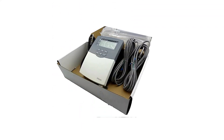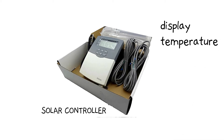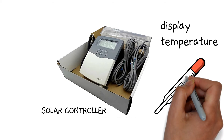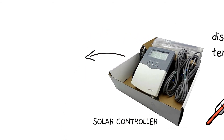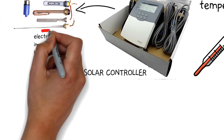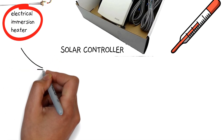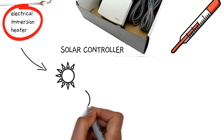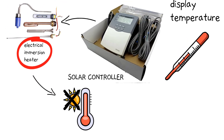Another important and optional accessory is called a solar controller. It can digitally display the temperature of the water inside the tank at any given time of the day, allowing you to know how hot your water is. The controller also allows you to automatically trigger the electrical heater inside the tank when temperatures are too low from the sun. Talking about the electrical immersion heater, this is also another optional accessory added to the tank. It boosts the temperature of the glycol mixture inside the tank when there isn't enough heat from the sun.